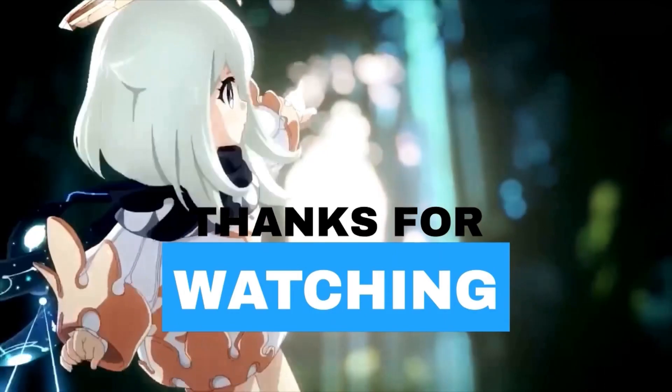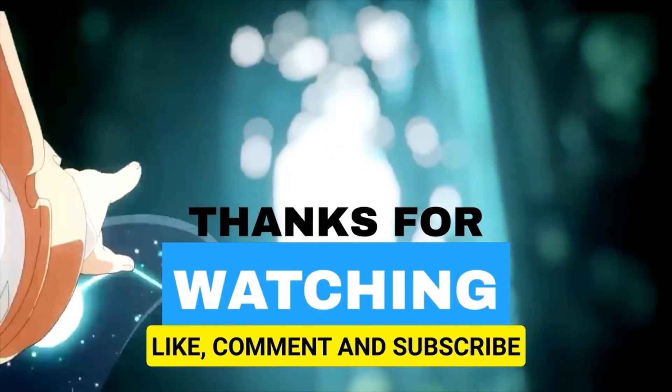Please like this video and subscribe to the channel.